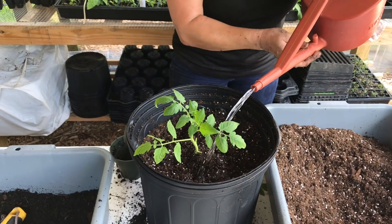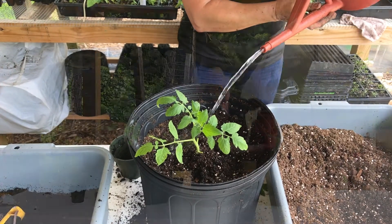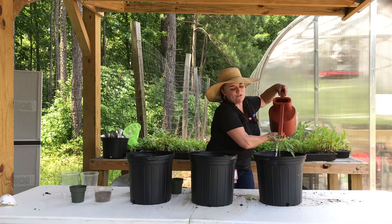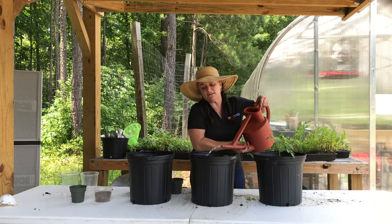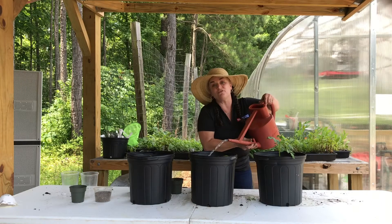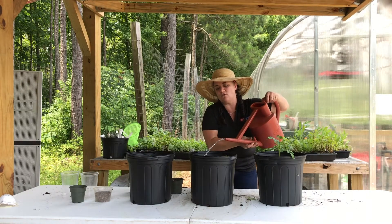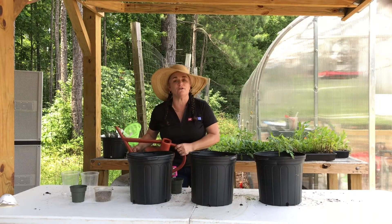Now water everything very deeply. You can do this with a watering can, or you can have your family help you pull a hose over. Keep in mind that in the summer it gets really hot, so you're going to want to water these plants every day. Water them real good so they're nice and moist, and then we're going to fertilize.